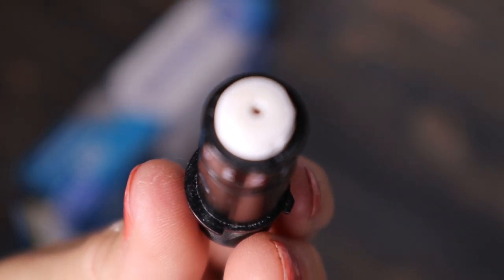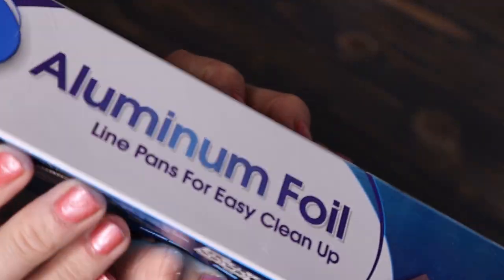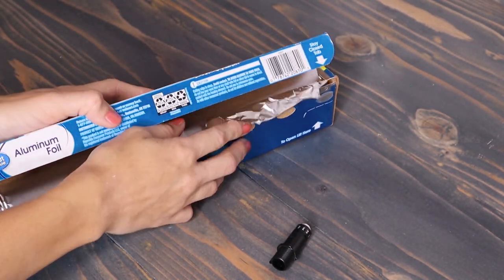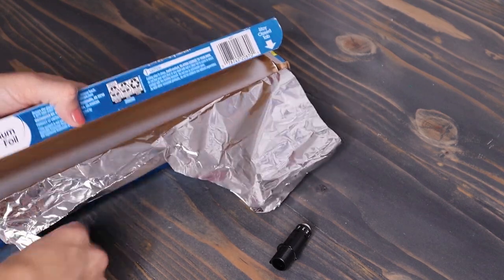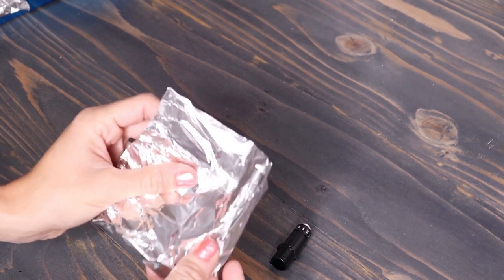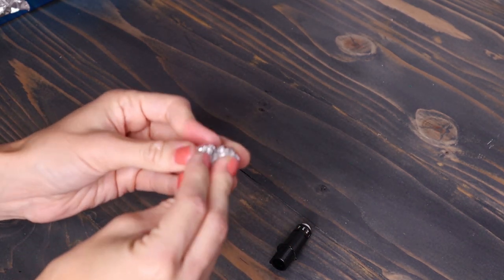You can sharpen your blade with aluminum foil — or tin foil if you call it that. You just take a small amount, ball it up, put your blade into it several times, and it helps to clean and sharpen your blade. If you keep your blade clean and sharp, it will last a really, really long time. I've had this blade going on for a year and it's still doing great.